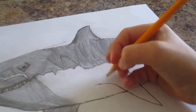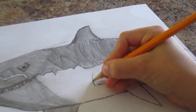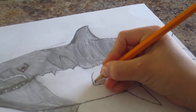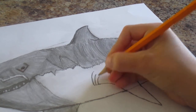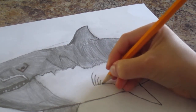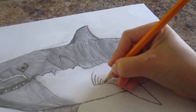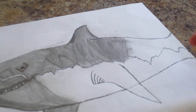Now I'm going to do the gills on the side. I'm going to make them smaller each time. So maybe you want to do like five gills or so on the side.